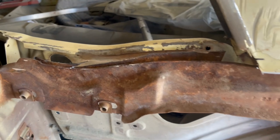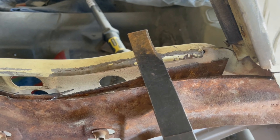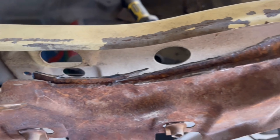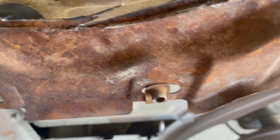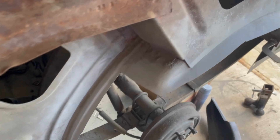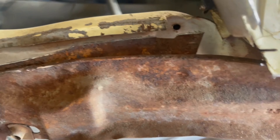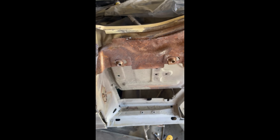I cut most of the lip off and now I'm splitting the spot welds with my body chisel. Once I get this inner piece off, you can see how rusty it is in between the two panels and how rusty it is here. So it's probably a good thing that I'm taking it off. I'll work on all this, but I need to get this next piece off too. I'm not going to record me slamming this with a chisel — I'll show you what it looks like when I get done.